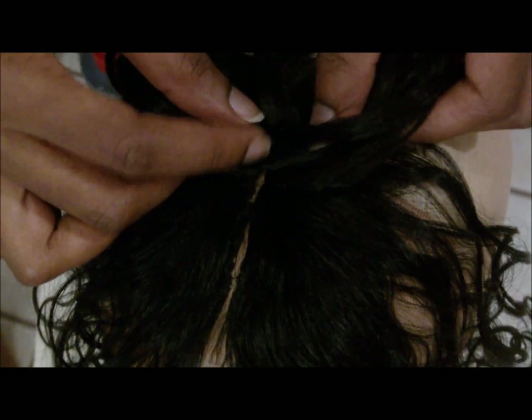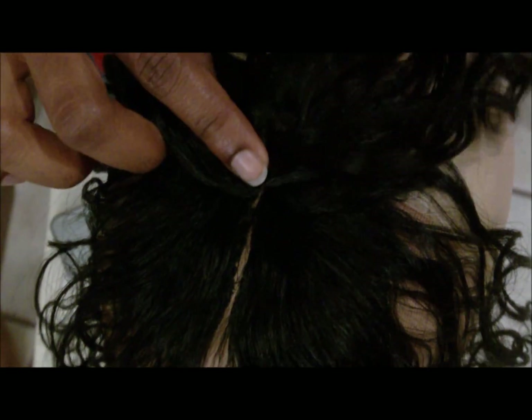It actually fits perfectly into this spot, so that's definitely what I'm going to use as a closure. You can make your own closure and do your own thing, but I'm going to take a little shortcut and use the closure they've already provided. So I'm just going to glue it down. I just glued on the closure included in the Model Model Equal 5 Glamorous Curl pack, and as you can see it fits right in very nicely. It kind of nicely imitates my hairline — it's not going to be at the very edge because I have a lot of baby hair, but it does imitate what my hairline would look like.